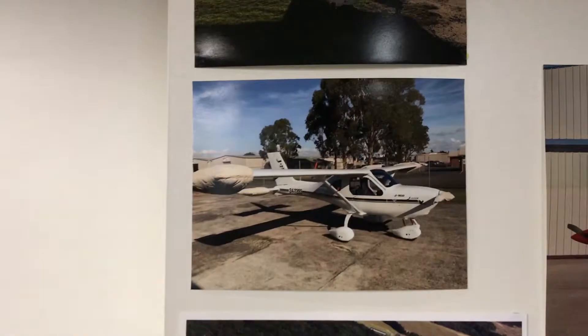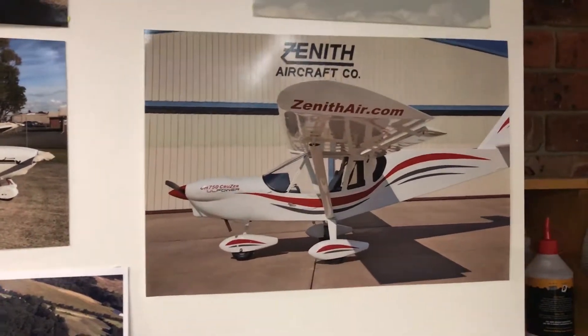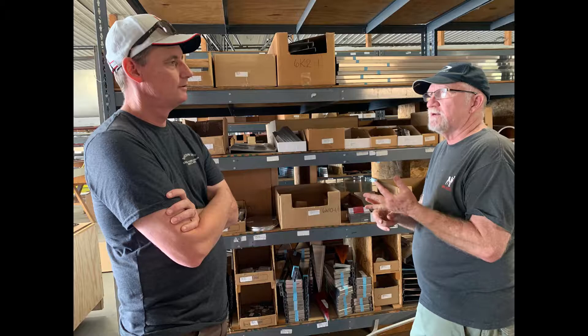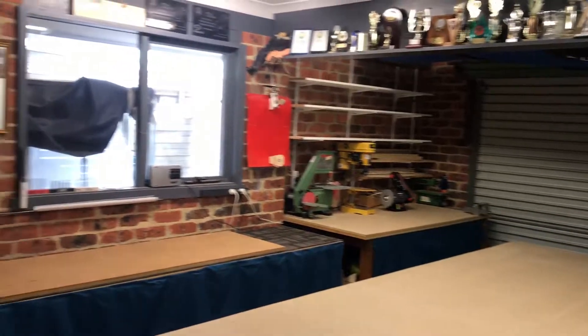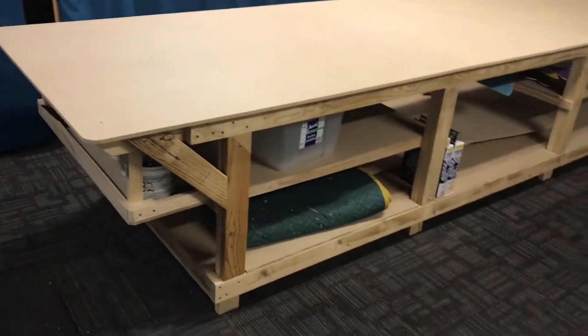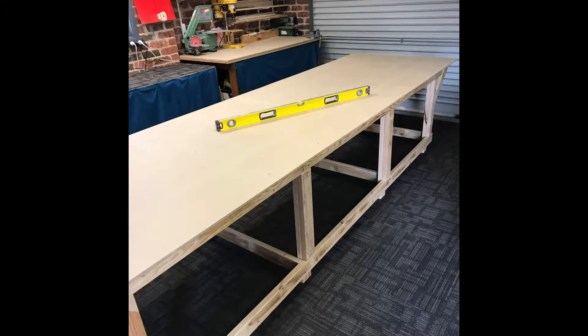I currently own the Jabiru, and I've decided after visiting the factory in Missouri to build a Zenith CH750. I went and saw the guys — Roger took me for a fly and I spoke to Steve. I also went to the Midwest LSA Expo in Mount Vernon, which was fantastic. So I'm all enthusiastic to start building an aircraft. I've set up this double garage and built a nice big workbench after talking to Steve at Zenith.